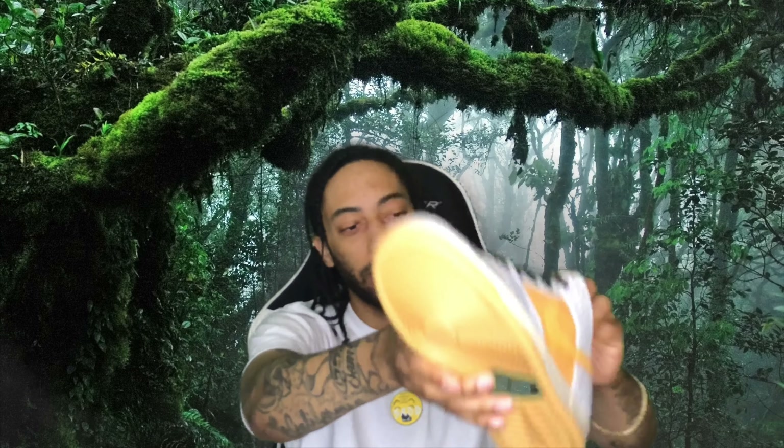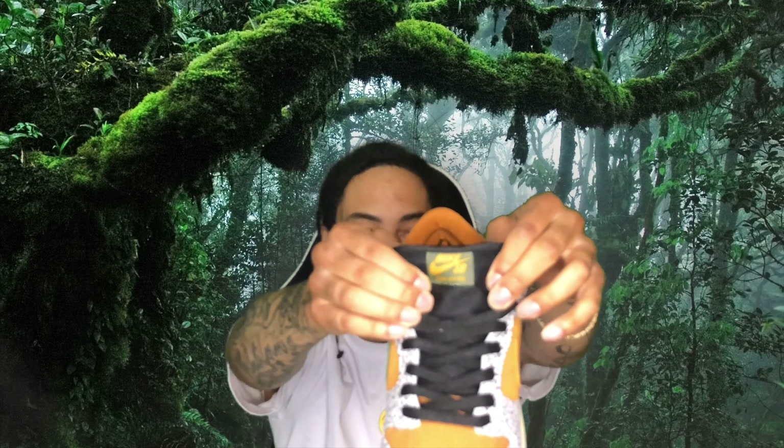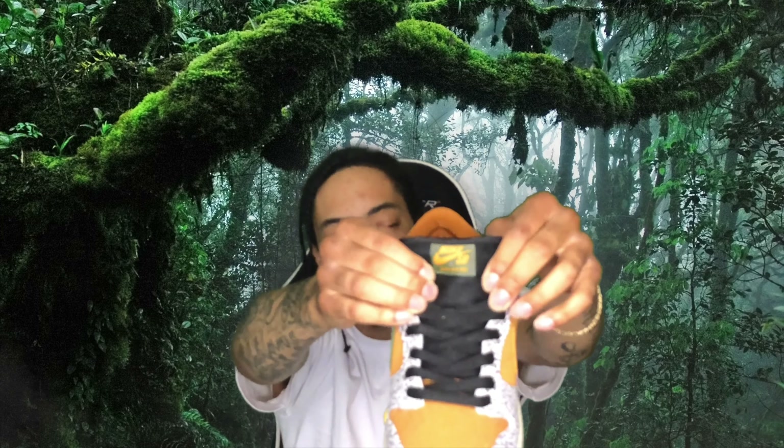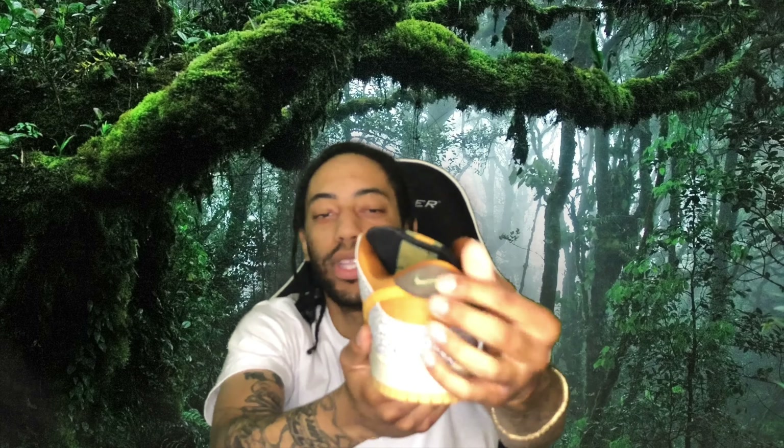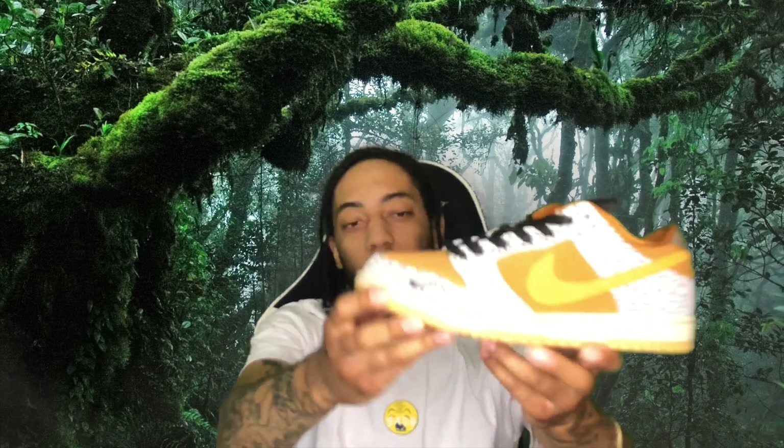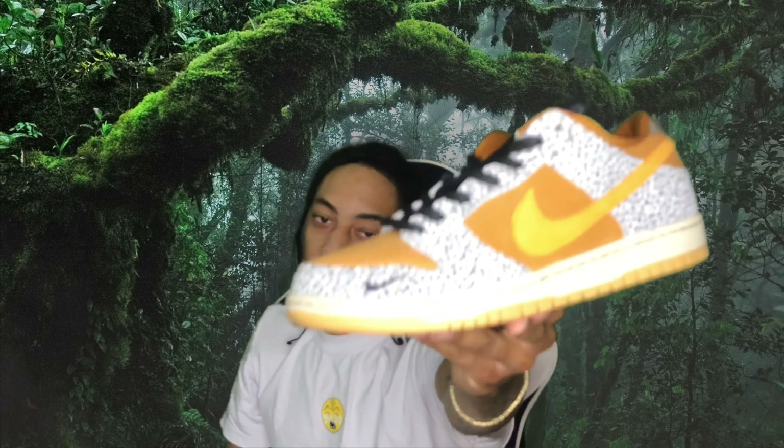The midsole is going to be that creamish-white colorway with the gum bottom. Green little hint on the bottom there. On the tongue, you got Nike SB in that yellow, golden, orangish colorway with the green outlay. On the back, you got that Nike SB pull tab in this nice suede nubuck filling in brown with the green Nike Swoosh, as well as the mini Swoosh on the front of the shoe.